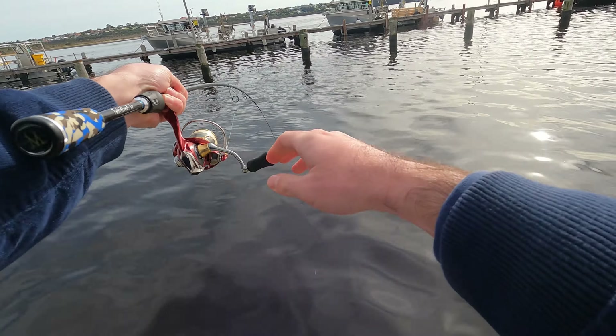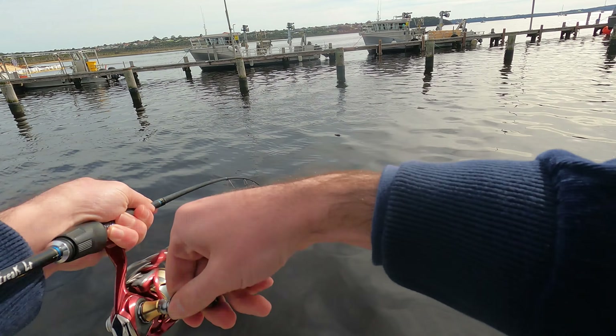For its size, the skippie had pretty strong head shakes, but it was hardly the biggest one I'd catch on this trip.